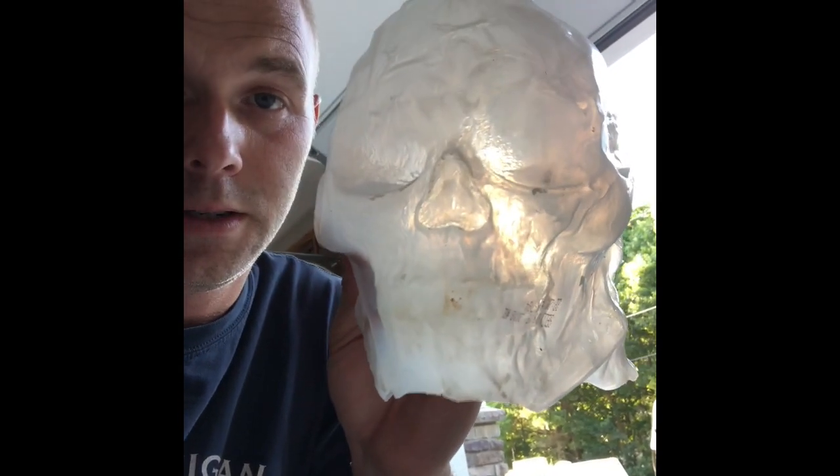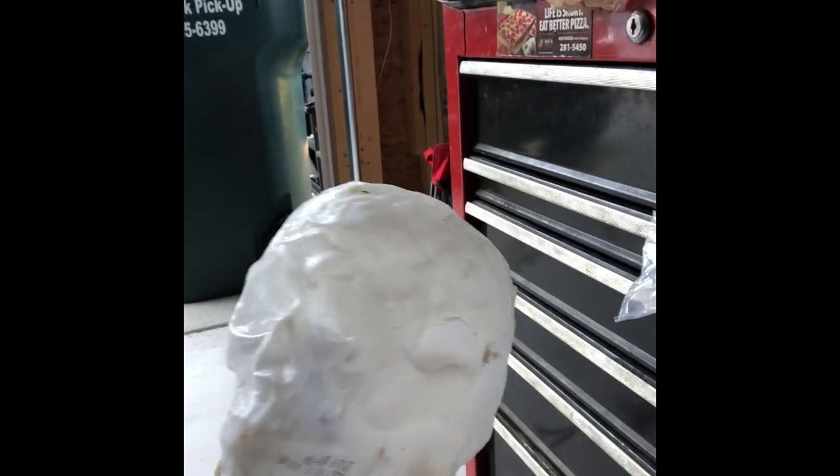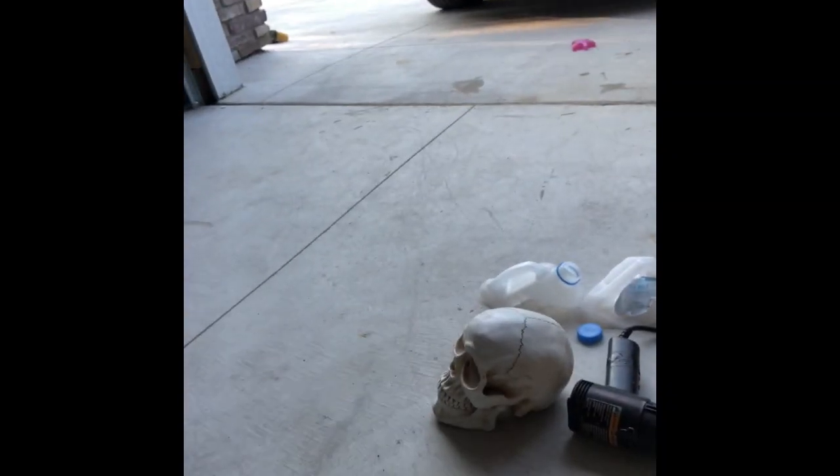Here is the finished product — still gotta paint it but it came out okay. I'll do a little paint tutorial when I get that done. To remove it, I just take the utility knife and slice kind of halfway up the back of the skull, and it slips right out — and that's it.